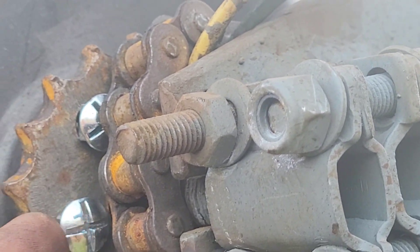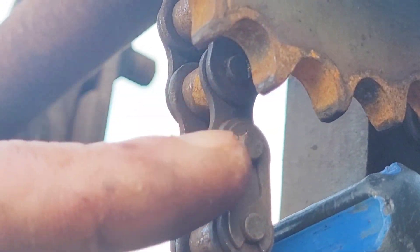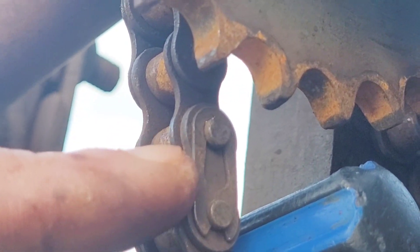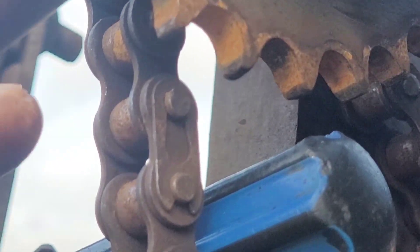You can see there's a slight bit of rust on the chain — that's no big deal. There is the magic link which I've got to undo, then the chain should go back on fairly easily. I'm gonna give the chain a good soaking in oil before it goes back on.